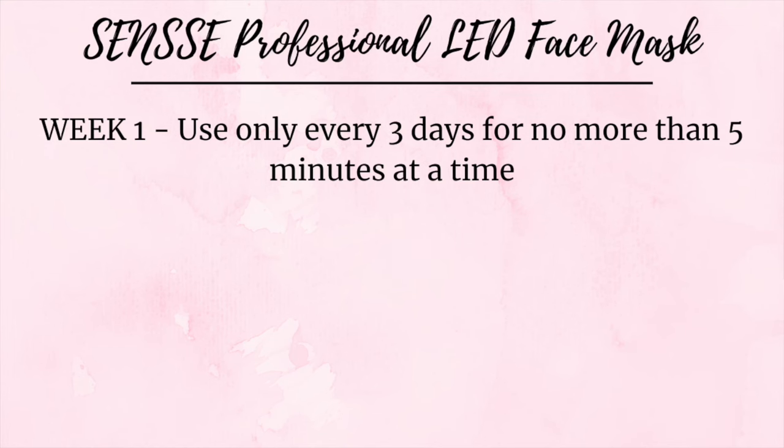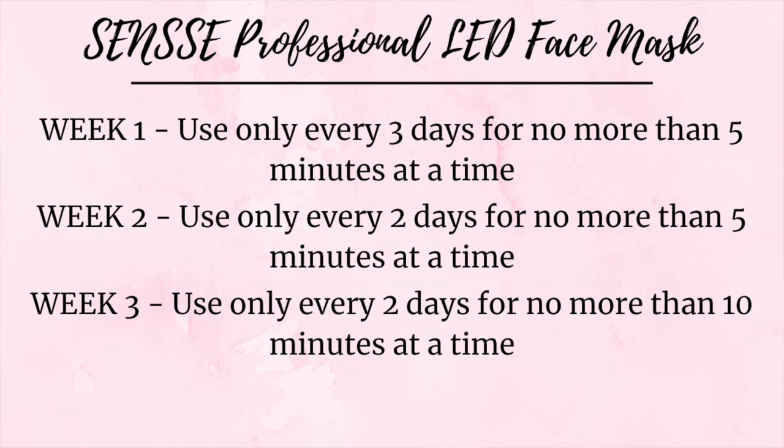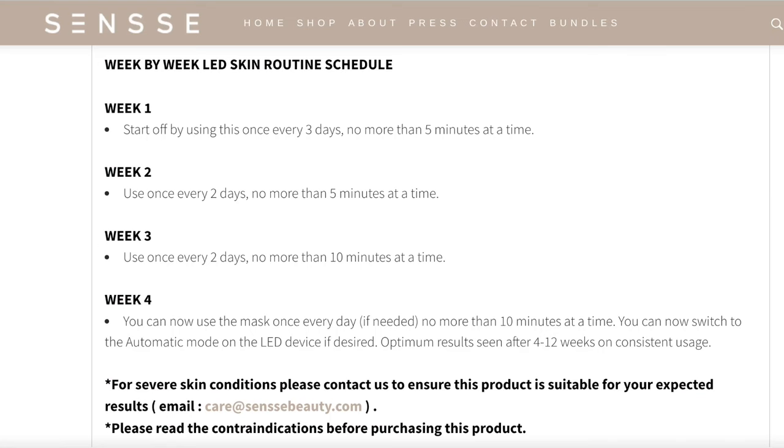The how-to guide also details how often you should use the mask: week one, use only every three days for no more than five minutes at a time; week two, use only every two days for no more than five minutes at a time; week three, use every two days for no more than ten minutes at a time; and week four, you can use once every day if needed, for no more than ten minutes. The first week at five minutes is just so your skin can get used to the therapy treatment. It also recommends closing your eyes while using this.